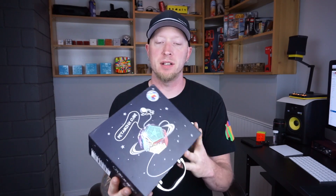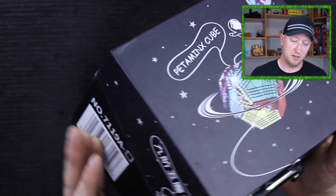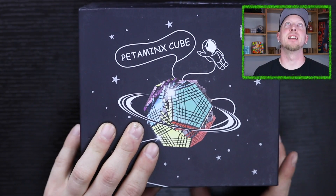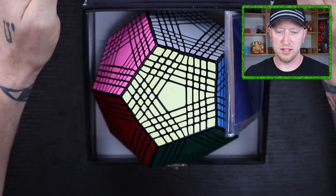This is the new ShengShou Petaminx Cube. It comes in this really nice fancy box. I've never seen a puzzle come in a box like this. Let's go ahead and open this thing up and see what it looks like.